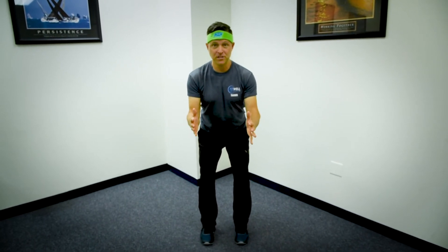I'm going to get in a nice athletic stance, which means my hips are slightly behind me, my knees are soft, and my hands are up in front of me. So I'm ready for anything.